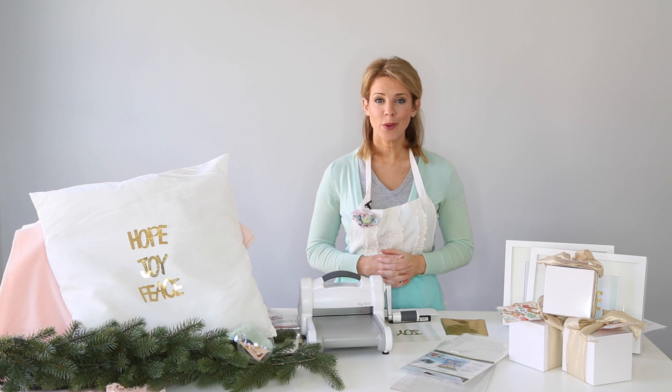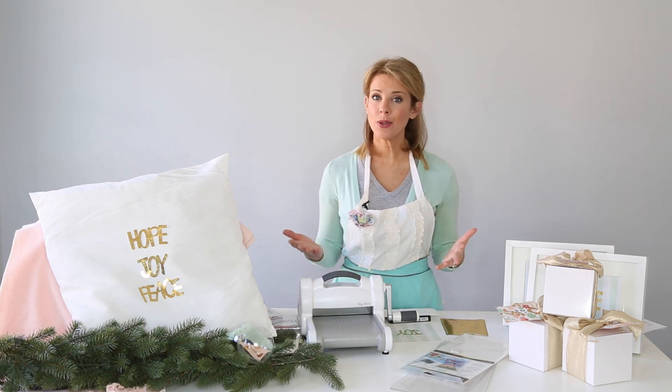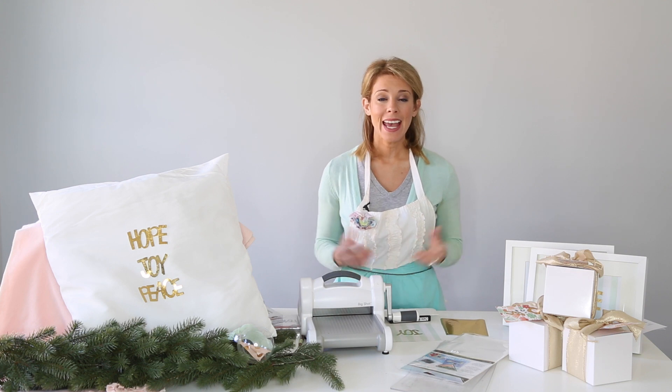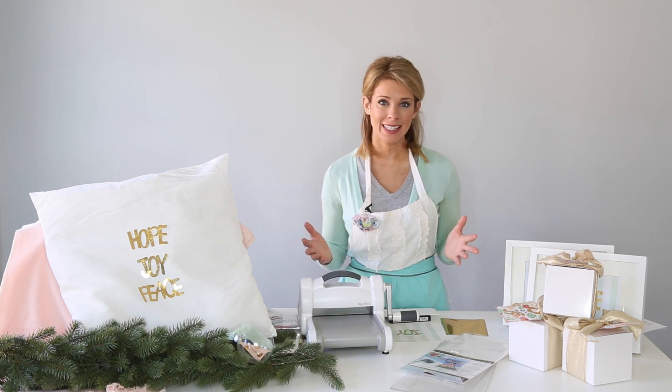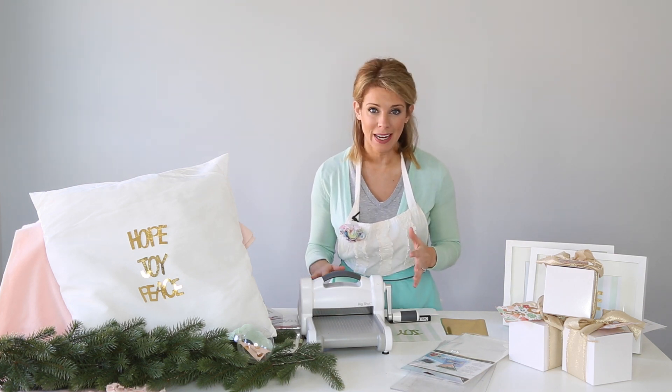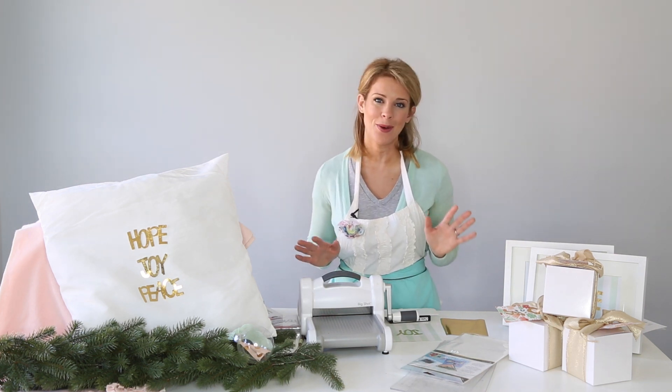Hi, I'm Heidi Rue with PartiesForPennies.com, a blog and YouTube channel that gives you budget-friendly party ideas and inspiration. I'm here today with Sizzix. We are creating an entire Christmas dinner party using your Sizzix machine — it is totally possible, and I'm going to show you how.